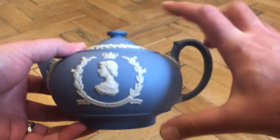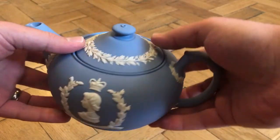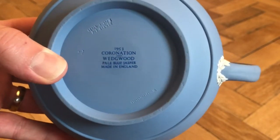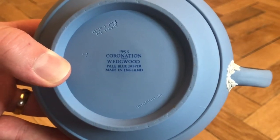The size is four and a half inches high by nine inches from the spout to the end of the handle, and the width is about six inches. The condition of this one is absolutely fantastic. Underneath the teapot is the all-important stamp confirming it is genuine — this one reads '1953 Coronation Wedgwood Pale Blue Jasper Made in England'.